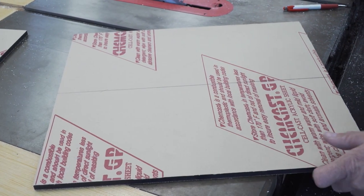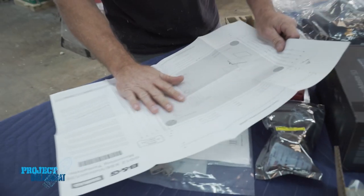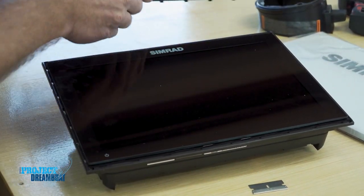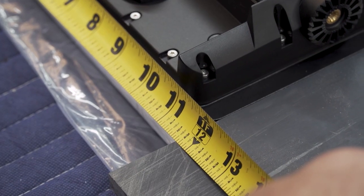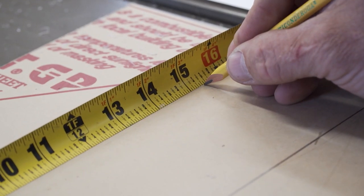Once we find our center line, we're going to go ahead and make our exact cutout for the Simrad. Now you could use the template they provide with the Simrad, but we're back-mounting this, so we're going to throw those to the side and do our own measurements. This thing's going to stick out like a sore thumb, so it has to be perfect — these guys demand high quality.